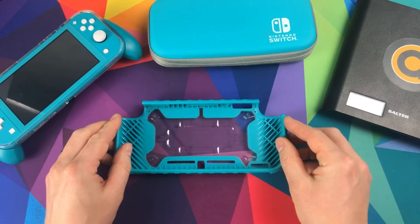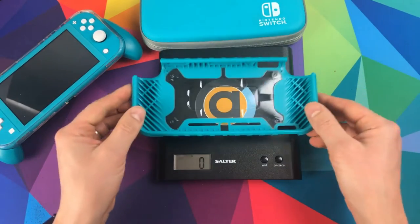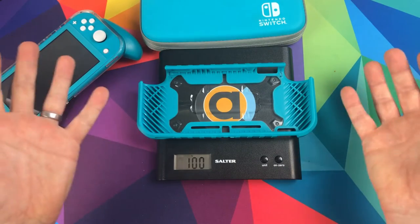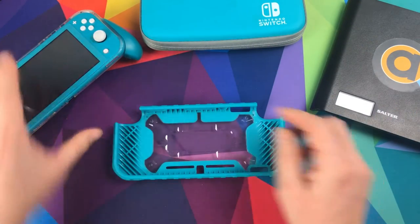This doesn't feel too bad — it doesn't feel like it'll add too much to your Switch. Spot on a hundred grams, nice and light.